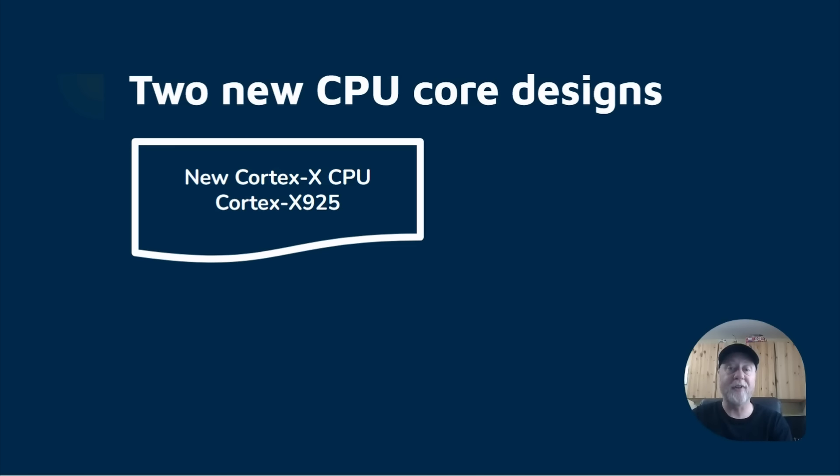We've got a new Cortex X CPU — it's the Cortex X925. We were expecting it to be called the X5, following the X1, X2, X3, X4. But the marketing change is now the X925 to line up the X series with the A series, so we have the X9 and then the A7 and the A5 series all lining up.